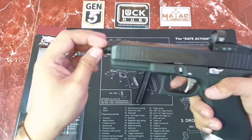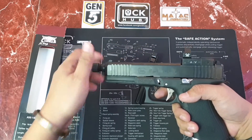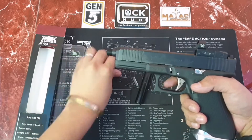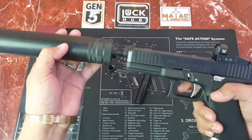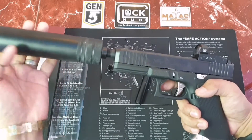So let's try to fit in a Matak Innovation suppressor — let's see if it will fit on the G17 Gen 5 barrel from Alphawolf.